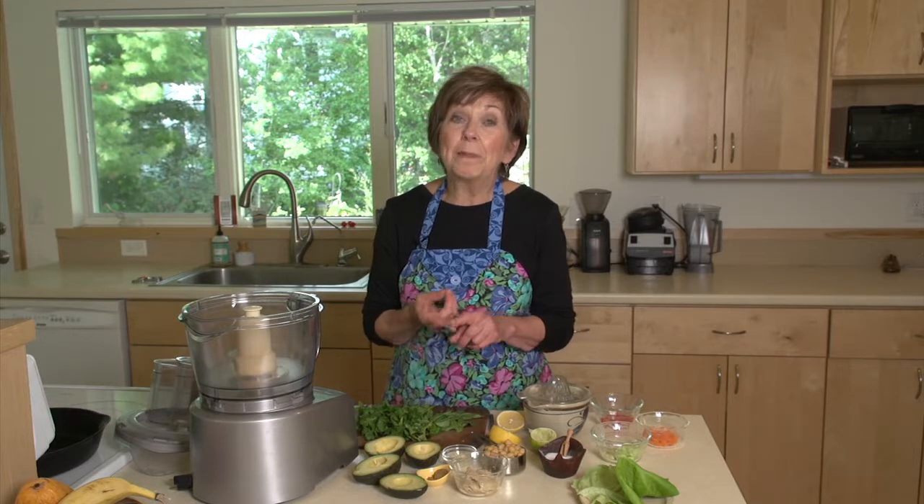I love having recipes that I can make really quick and they're healthful and versatile. That's a big key — versatile. I like things that can be used in lots of different ways.